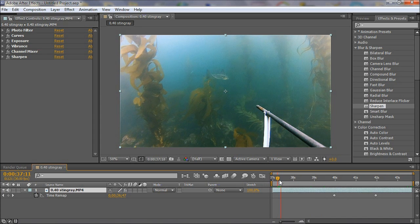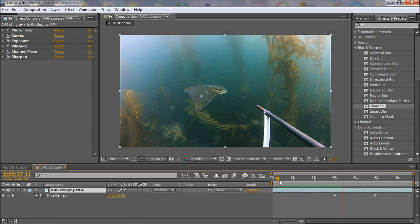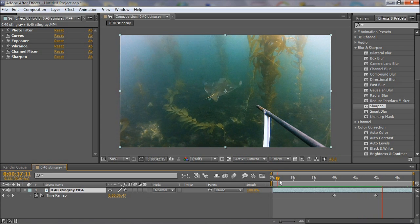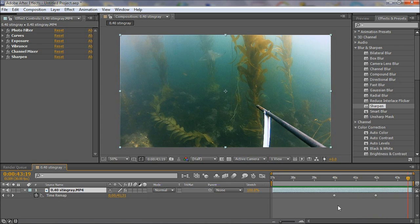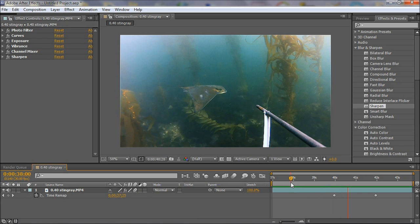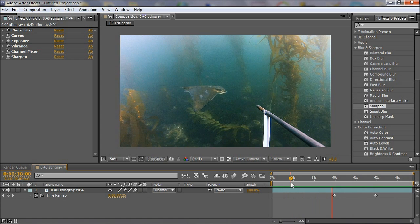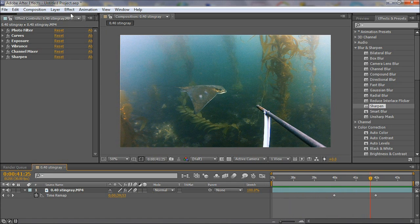Now I have the slow motion section. It looks pretty good, but the problem is there aren't many frames when I increase the time to apply slow motion. So I have to use motion blur and frame blend to generate in-between frames, making the slow motion section smoother. This isn't necessary if you don't extend the slow motion very long — if it's only about twice as long, you don't need to do that.